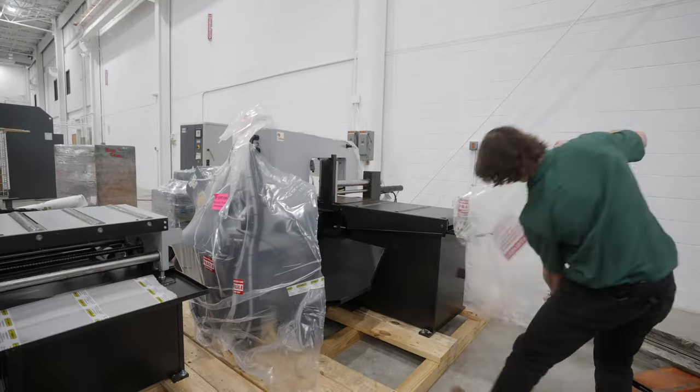You can tell this is my first time unboxing a structural bandsaw. Maybe there's an elegant way to do this — if there is, I don't know it.